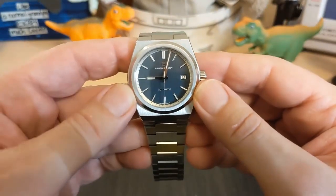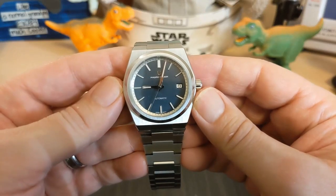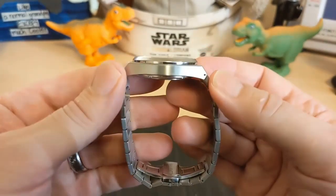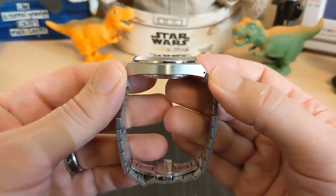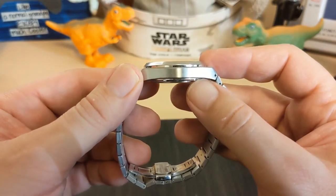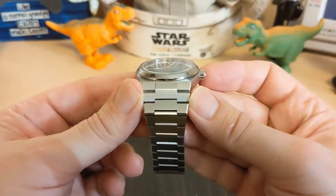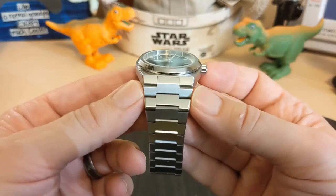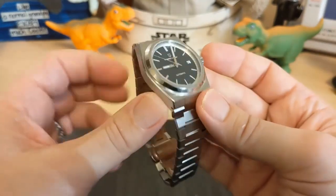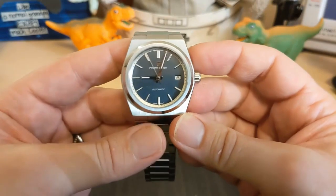The watch is 37.9 millimeters at the bezel, but 40.2 millimeters if you measure out the case. It has a 45.2 millimeter lug-to-lug, is only 11.8 millimeters thick — which is pretty thin for an automatic — and lug width does not apply, but it's 26.6 millimeters at the widest part of the bracelet. It weighs 143 grams on the supplied bracelet with two links removed.